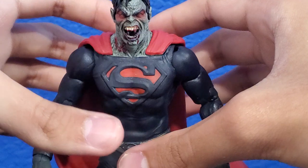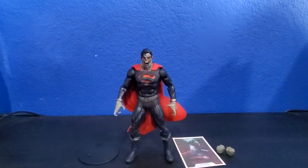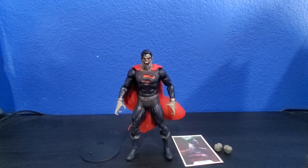Who the heck decides to package their figures that way? I mean, I'm assuming it's Todd, but the cape's all messed up now. It's impossible to get this guy out of the packaging without ruining the cape.